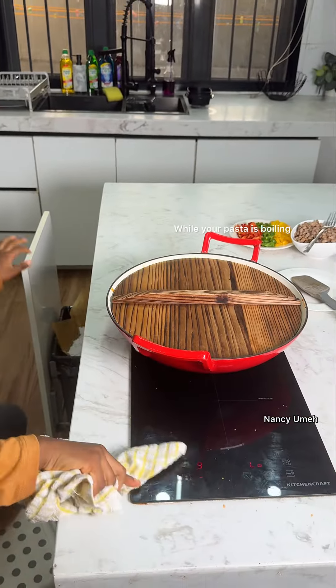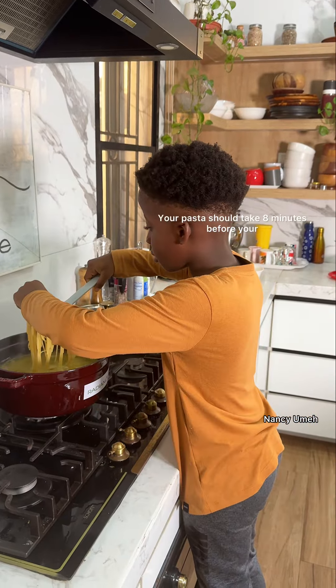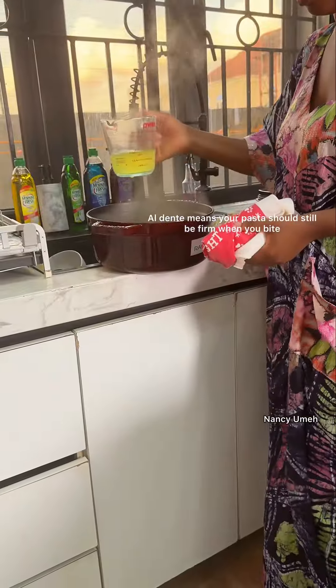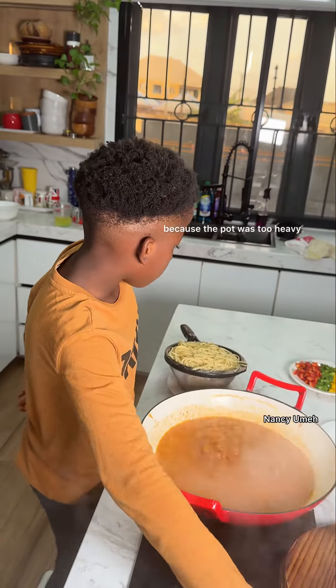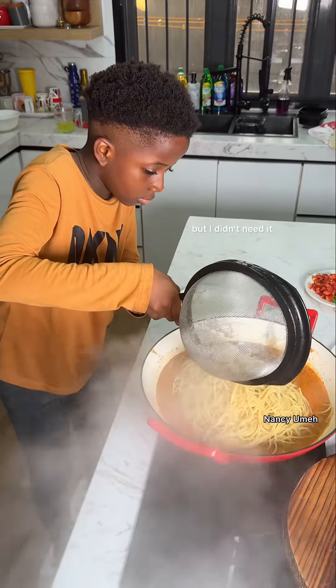While your pasta is boiling, this is the opportunity to clean your kitchen. Your pasta should take eight minutes to become al dente — al dente means your pasta should still be firm when you bite it. I called my mom to strain the pasta because the pot was too heavy. She reserved some pasta water, but I didn't need it.